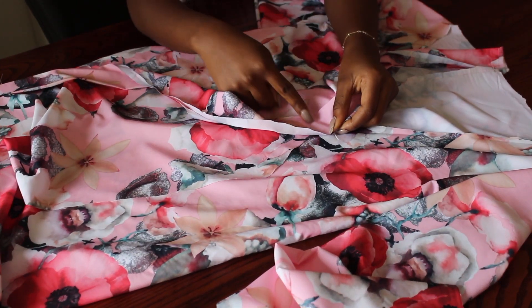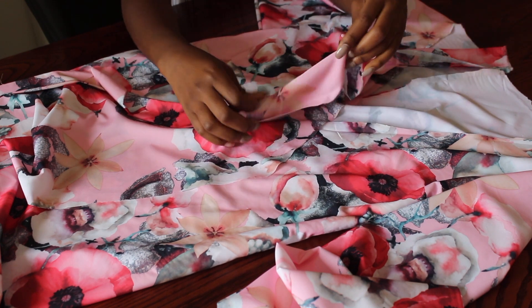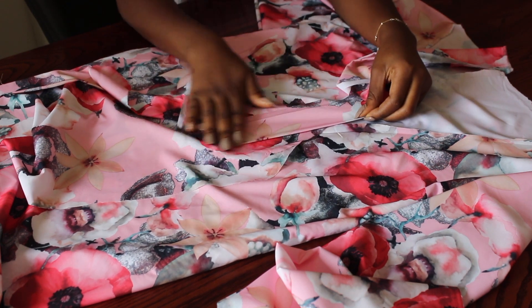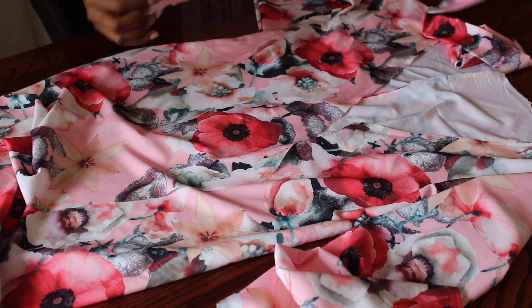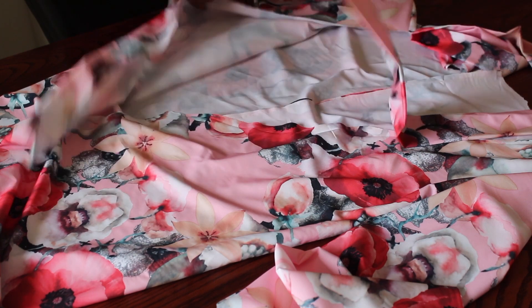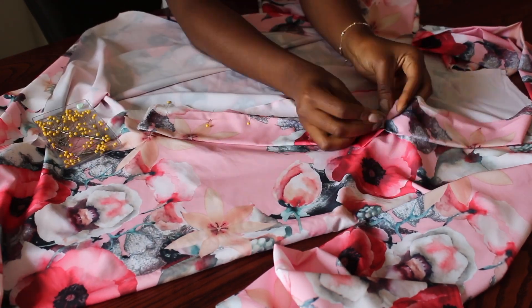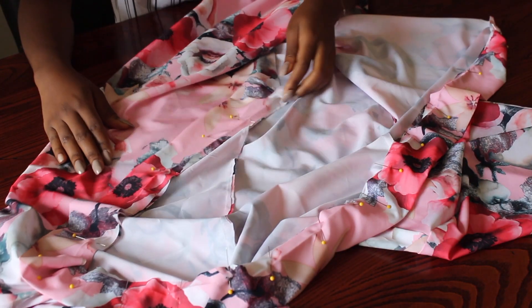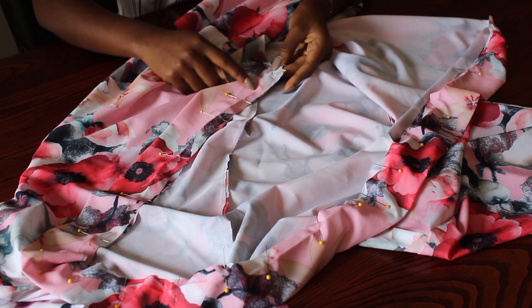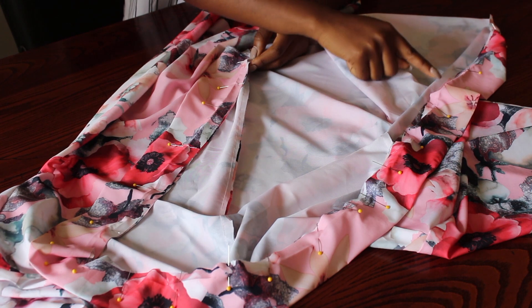Now I just took a piece of material which is five inches by 45 inches, folded it in half, and I'm just going to pin it all the way around the top part of my dress. Now I'm going to stitch that piece together with the dress all the way to the other side.